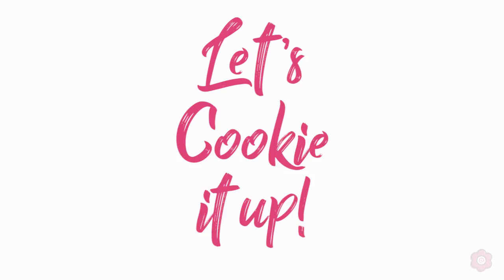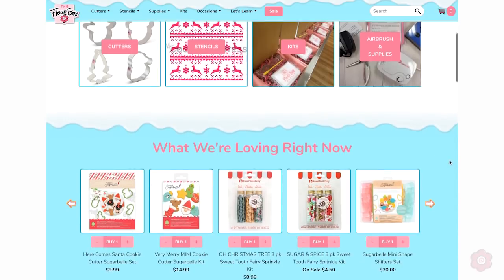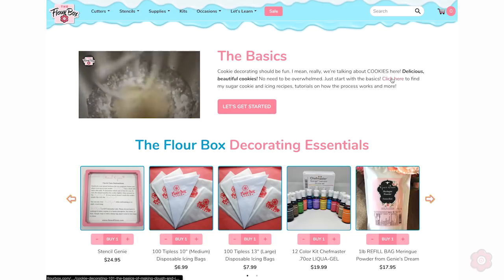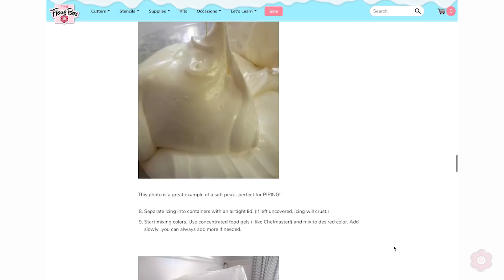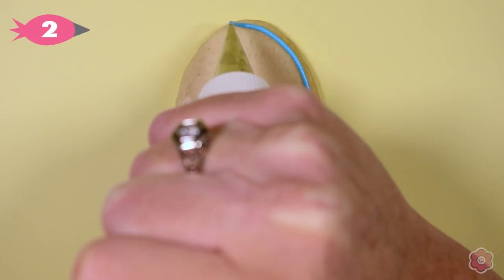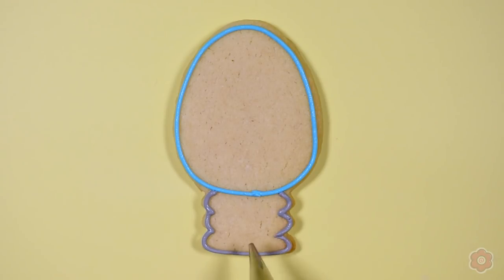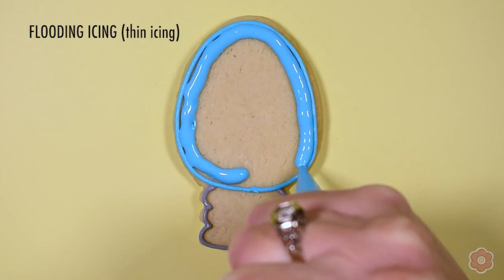Let's start with the light bulb cookie. I'm using royal icing — you can find my recipe on flowerbox.com, there's a video and a blog post on the home page. I'm decorating with two different icing consistencies from the same recipe: one is thicker for outlining and details — that's called piping icing — and one is thinner with a little more water, which flows onto the cookie to flood it and create a nice flat surface.